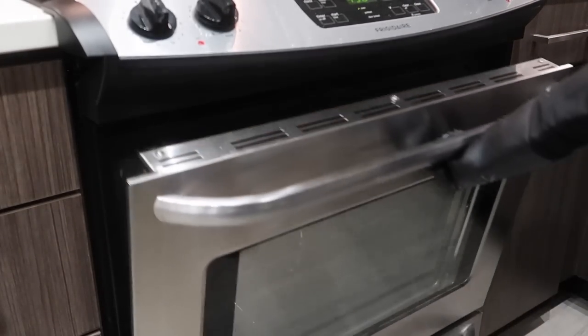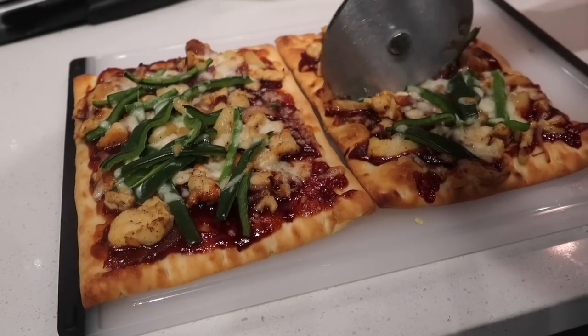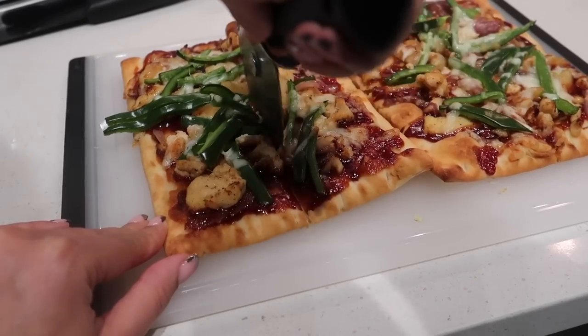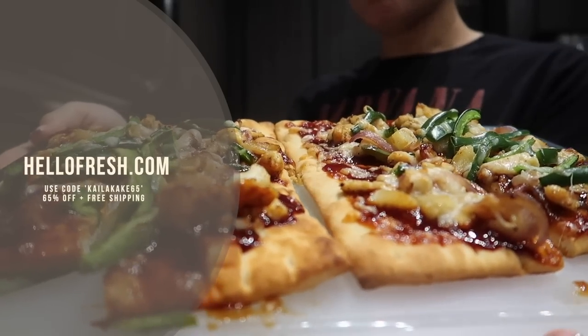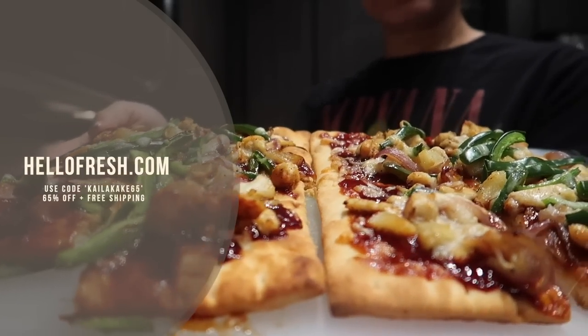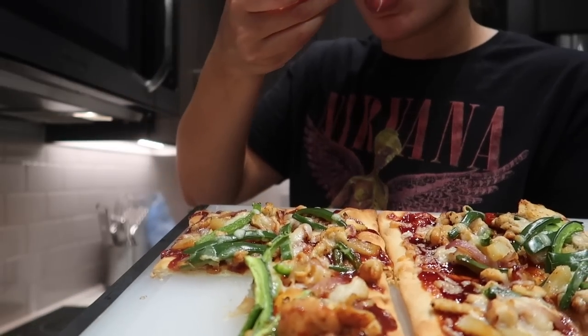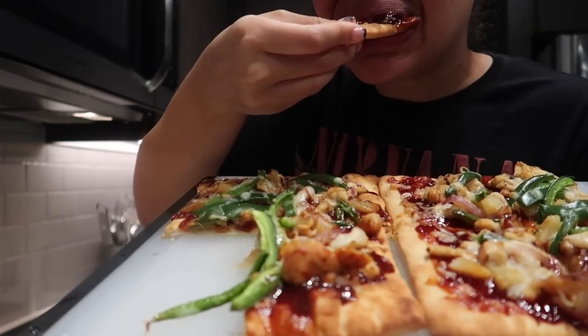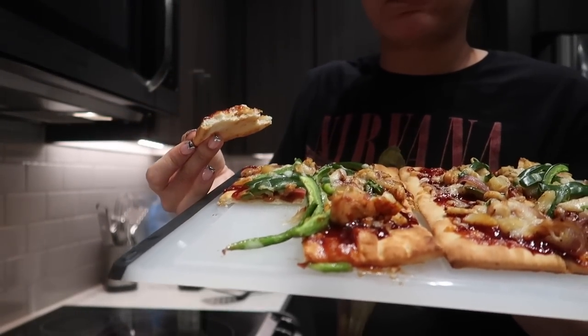Quick interruption — this food looks so good and tasted even better. If you guys are interested in getting meals like this delivered straight to your door, go to HelloFresh.com and use code KaylaCake65 for 65% off plus free shipping. You will not be disappointed. If you guys got this meal in your box this month, let me know how you liked it or let me know your favorite meal if you do get Hello Fresh.